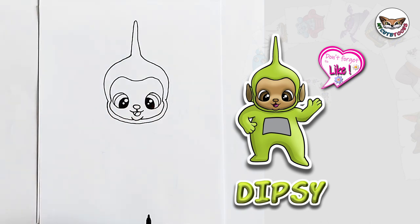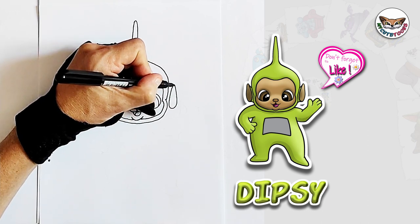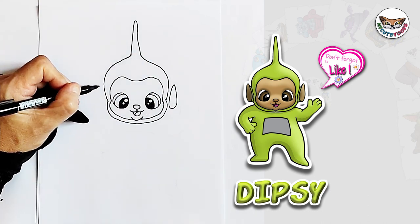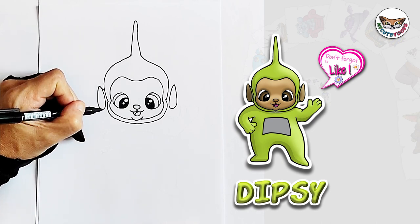Then on the sides we're going to do Dipsy's ears. You're going to make sort of a tear shape on both sides and then you're going to connect it to Dipsy's head.